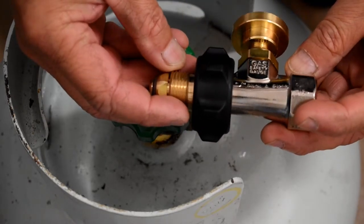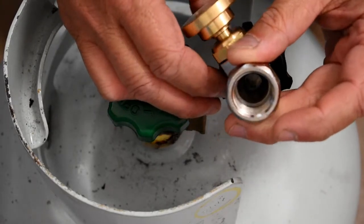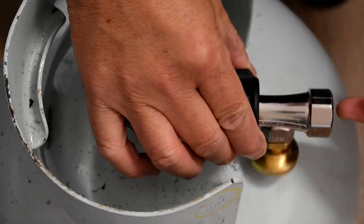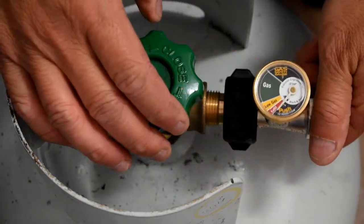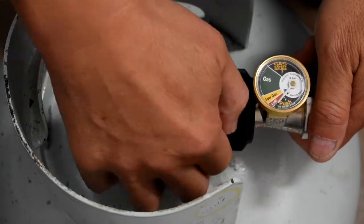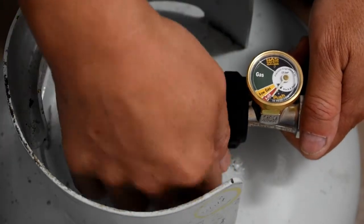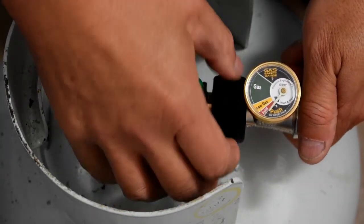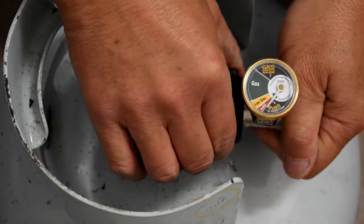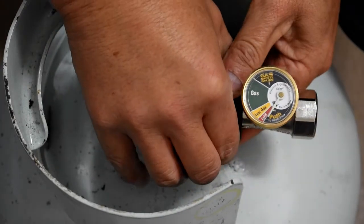We also have a gas fuse that you need to attach — this is very important. The gas fuse goes on this side into the gas tank, and the other side goes into your appliance. In the middle you actually have a gas gauge. What the gas fuse does is: if something happened to your appliance and a large amount of gas came through, the fuse — just like an electrical fuse — would stop it, so you have less chance of getting burned or the gas tank exploding.